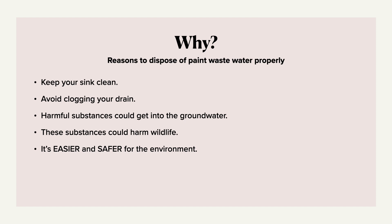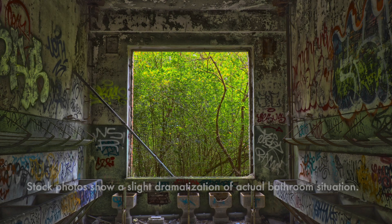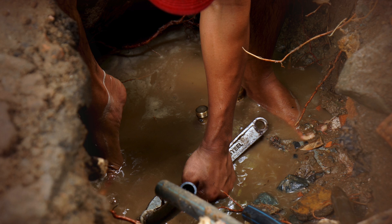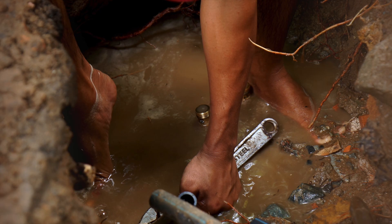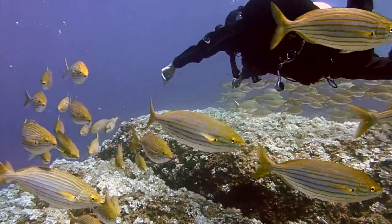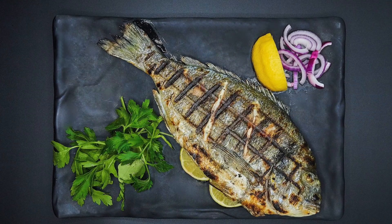I think it's important to start any new green project with a good answer to the question of why. First, your sink is going to be clean — before, when I was dumping paint down the drain, it was a mess, but now I dump it into a bucket and totally bypass my sink. Second, you can avoid clogging your drain. Third, harmful substances could get into the groundwater and harm wildlife, with all kinds of effects on the ecosystem downstream from us.